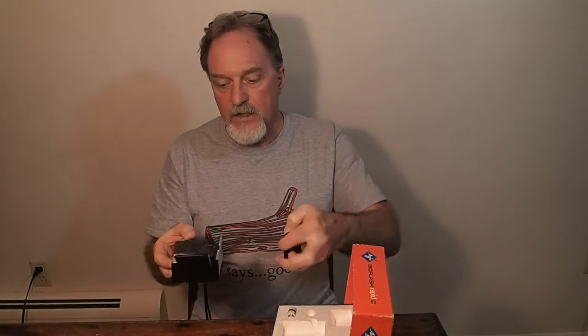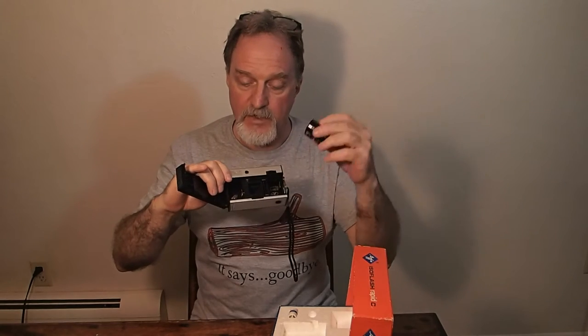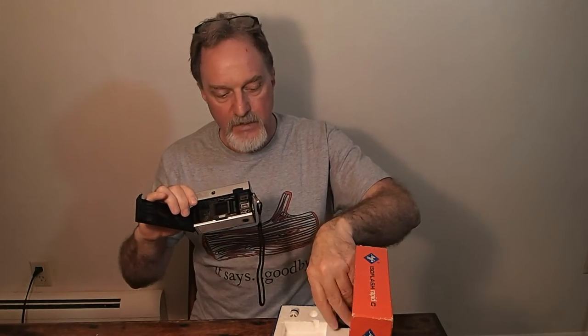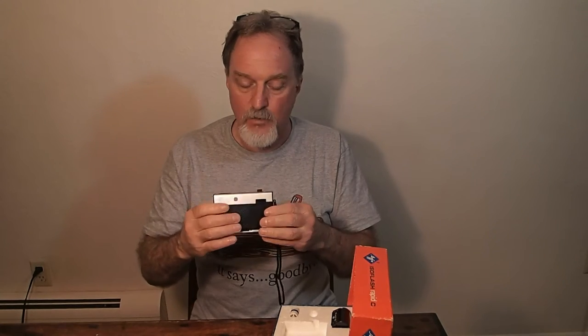I had to buy two cameras in order to get enough cartridges, because each one you get usually comes with an empty one. The way it worked is the feed cartridge goes in here, this empty cartridge from the last batch goes in here, and the film advance pushes it into the empty cartridge. I actually ended up with three of these — the second one went into a box somewhere. So now I have three cameras and four cartridges.